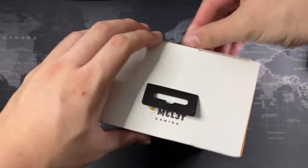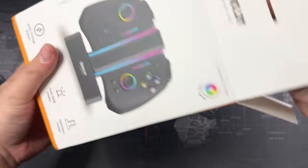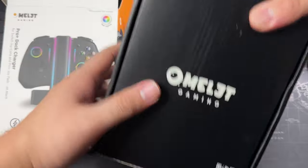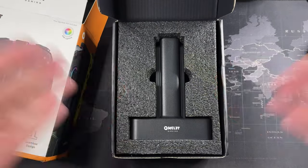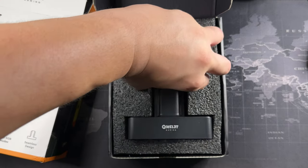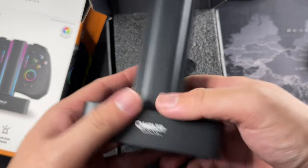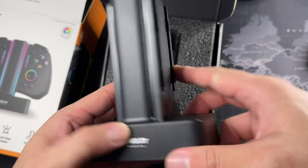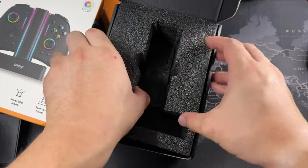Let's crack into the packaging. It's the usual two-box affair — one outer, one inner. The presentation is always spot on. On the inside it's really nicely padded with foam, so it's not going to get damaged in shipping. We have the dock itself, which is very sturdy and solid. Let's remove this foam to see what else comes in the box.